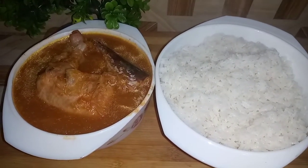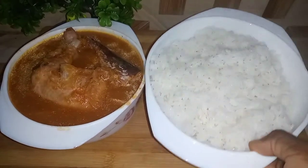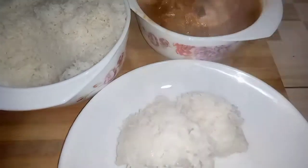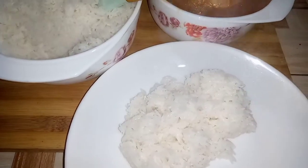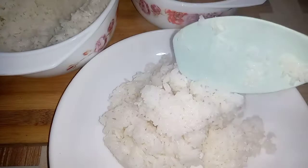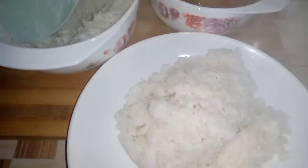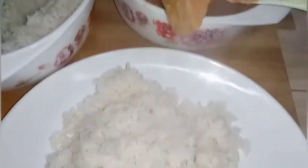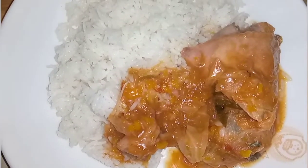I'll be serving from this large bowl. I hope you also try and prepare this delicious light soup and I know you'll come back and comment on how you enjoyed your own. You may also decide to add some garden eggs to your light soup. Have a wonderful time and see you next time on this channel — bye!